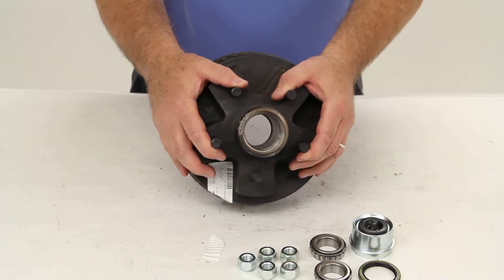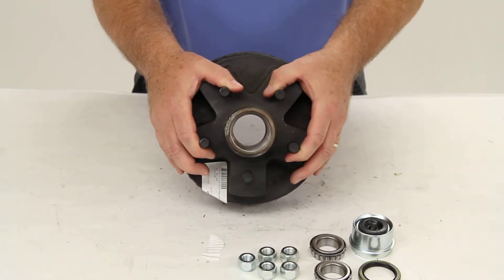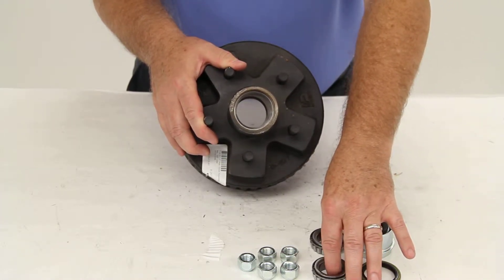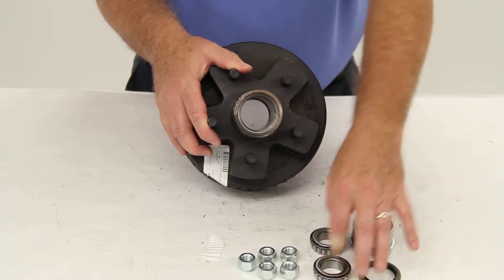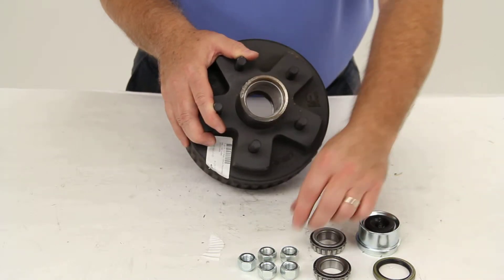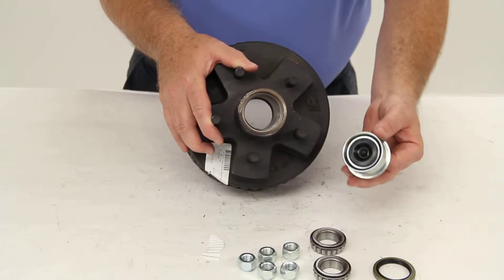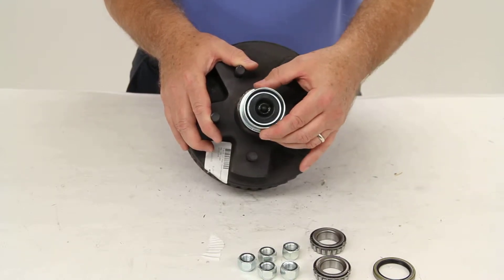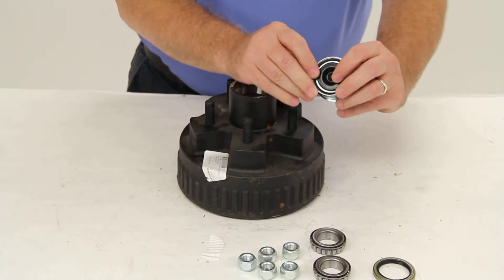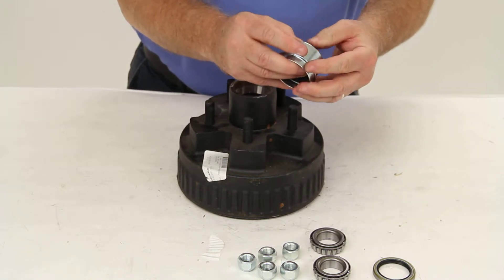This part comes with the inner and outer bearings — in this case both are part number L44649 — the 10-9 grease seal, the 5-1/2 inch cone seat lug nuts, and the easy lube grease cap that fits on the outer edge of your hub. The reason this is an easy lube grease cap is because the center is a rubber plug that can be removed to gain access to the Zerk fitting when you grease your spindle.